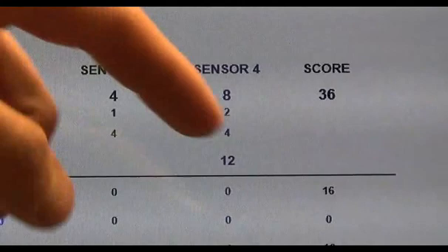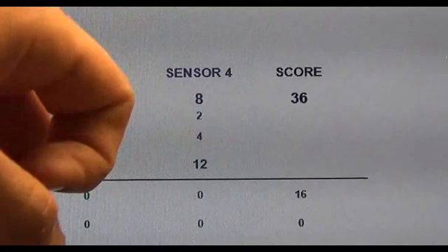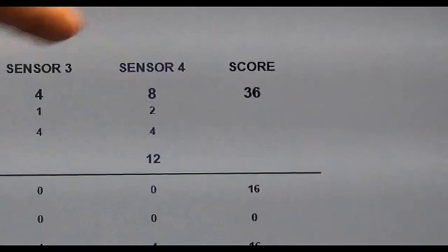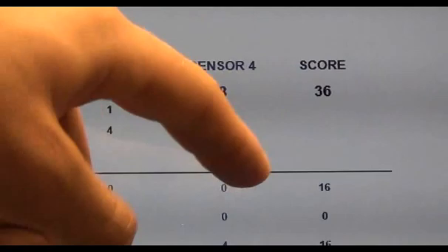Sensor 3 was hit once with 4 pounds of force, and then twice with 4 pounds of force apiece, giving the total score of 12 and 32 and 44 pounds in total being hit on sensors 1 and 2, and 4 and 8 giving a total of 12 pounds hit in this sparring session to sensors 3, 4, and 5.